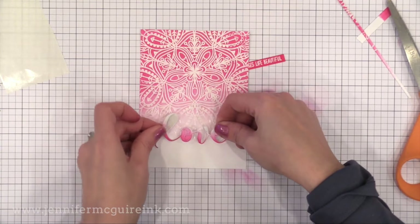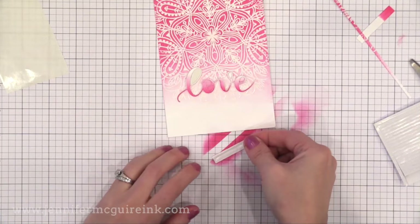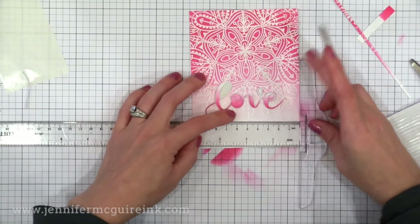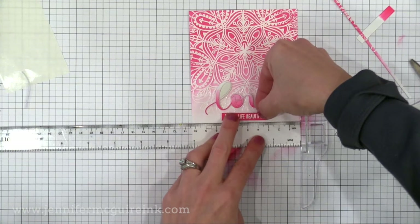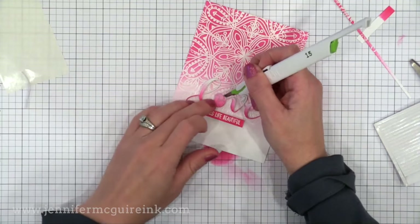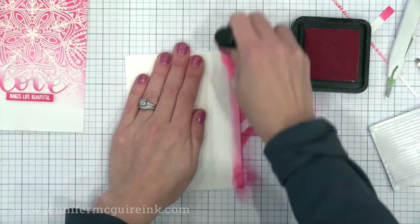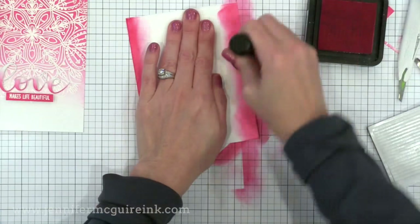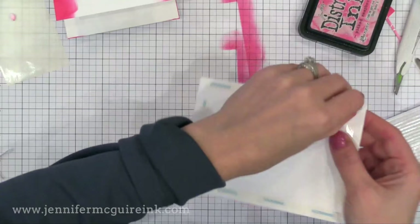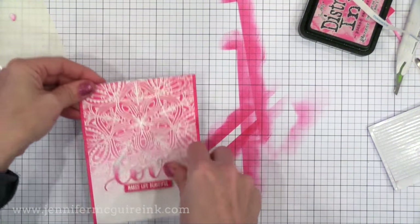Now I take my word die cut out, remove the release paper from the back, and stick it right where I want it. A nice thing about Stick It adhesive is that you can place it and then move it around — it's not permanently stuck until you press it very firmly. I have some foam tape on the back of my little sentiment strip, using my T-ruler to make sure it's straight, and I stick it down underneath. I use my craft knife to remove the centers of the letters and press it down firmly. Since I trimmed my background down, the card itself peeks out on the left and right, so I use my ink blending tool with the same Picked Raspberry Distress Ink to ink up the edges of my note card — and when I glue my background on, the sides perfectly match.